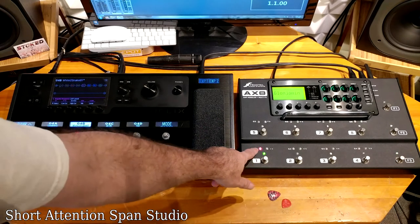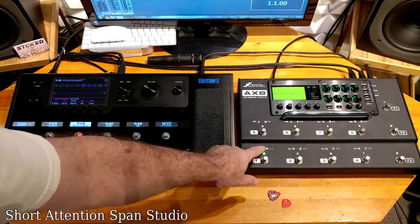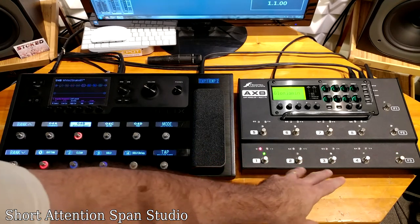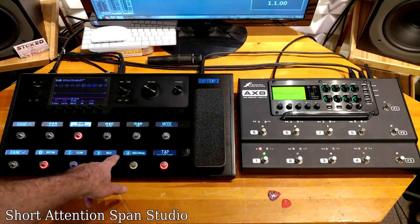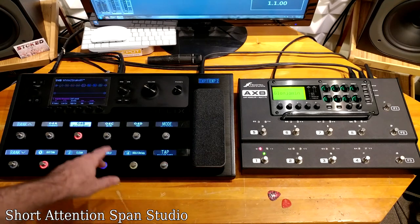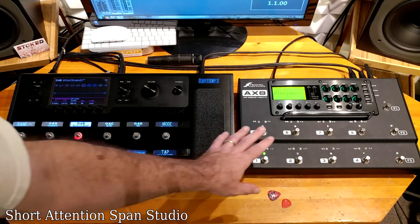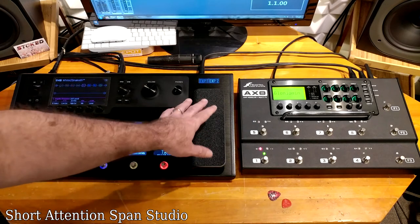The AX8 has patterned buttons — S, Y, and green — and you have to learn what these mean and how they're assigned. Most people put labels on them after the fact. On the Helix, you can do it right on the pedal and color-code them — for example, rhythms are always red, solo is purple or yellow, whatever you like. You know what your patch names are, which is cool, so you don't have to put stickers on it.